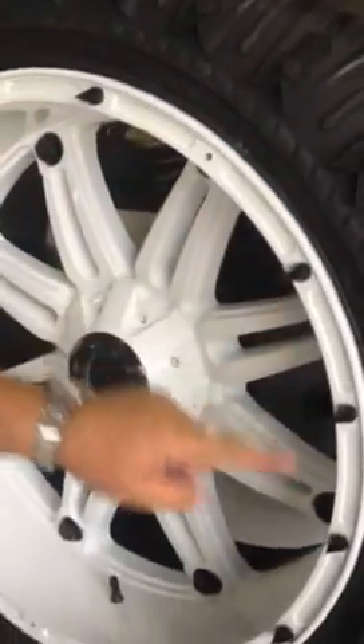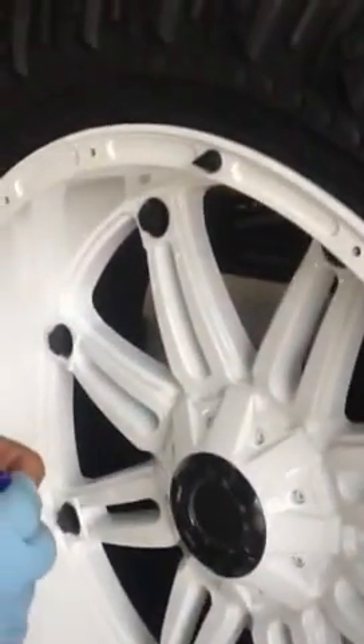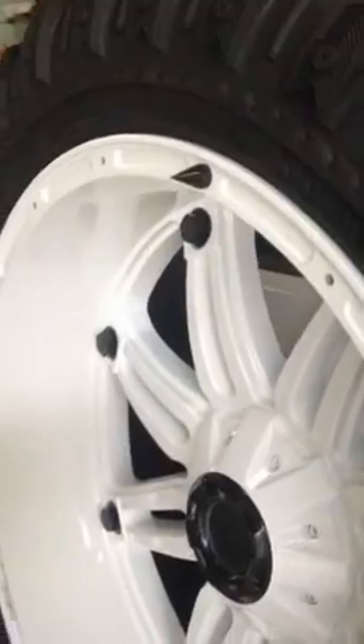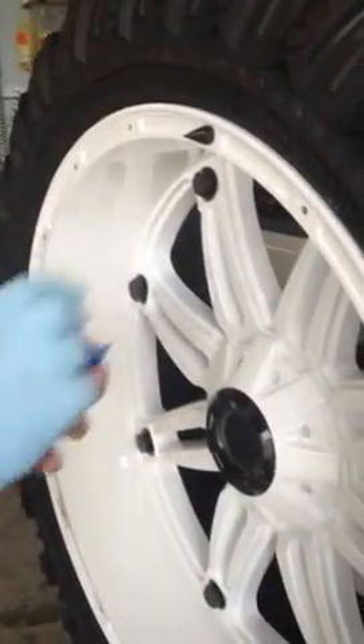The effect you get, as you can see, are the spikes here, again available in polished aluminum. We are Underground Auto Styling out of Sarasota, Florida — www.undergroundautostyling.com.